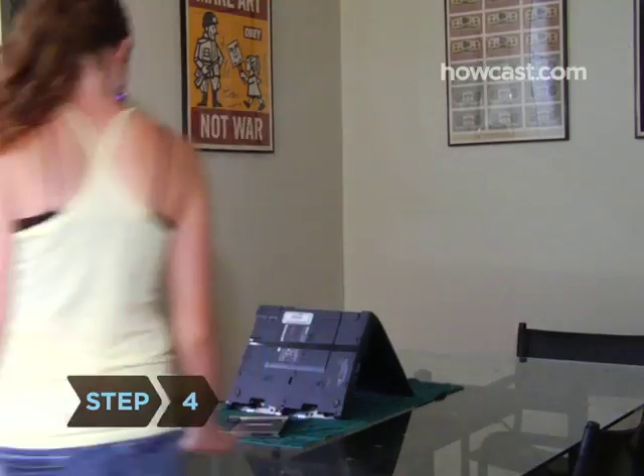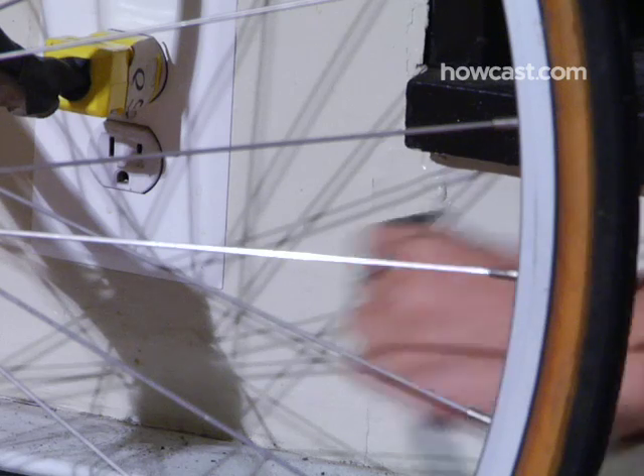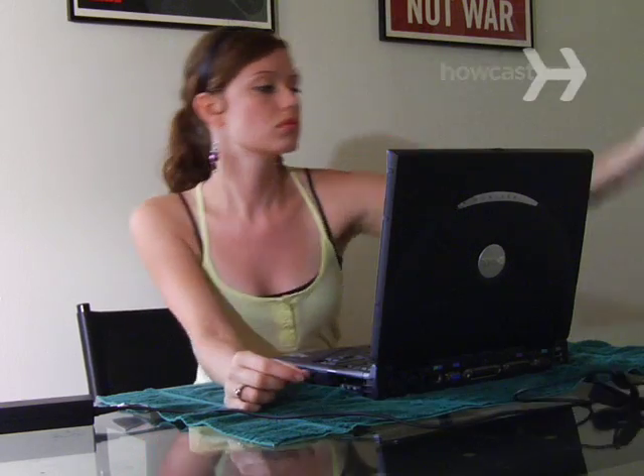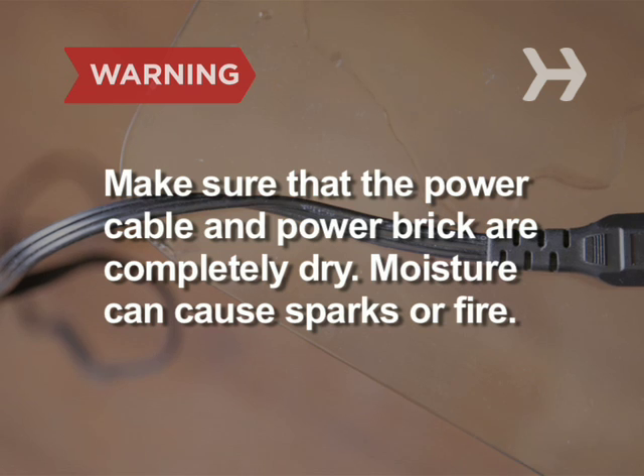Step 4. Reinsert the battery and turn the machine on. If it powers up, let it run for an hour or so and shut it down again. If it doesn't, try plugging in the power cord. Make sure that the power cable and power brick are completely dry — moisture can cause them to spark or catch fire.